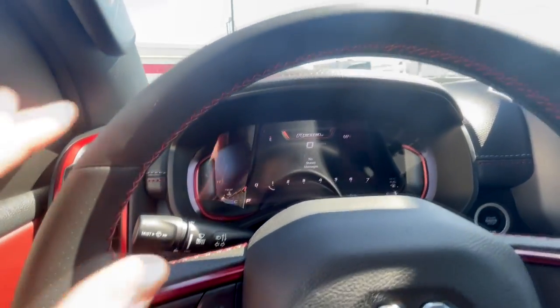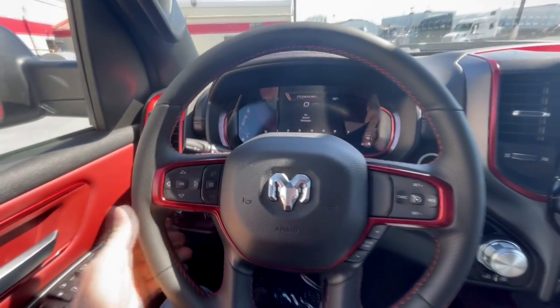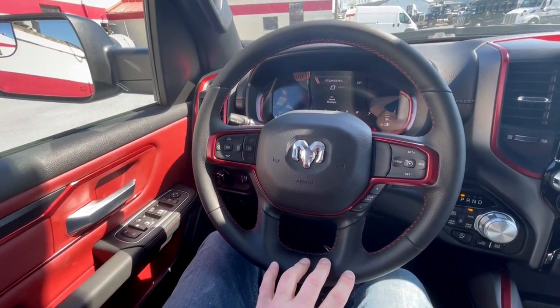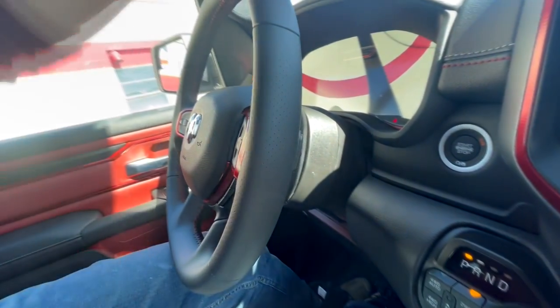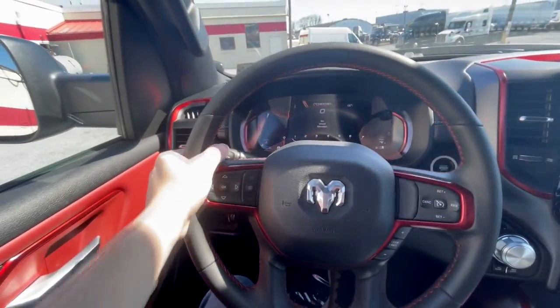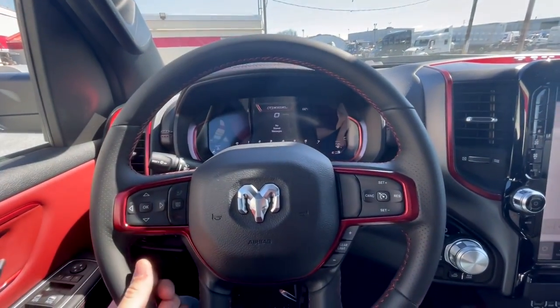There's also a dimmer for your gauge cluster screen. Moving to the steering wheel, it is leather-wrapped and very comfortable with a heating element incorporated into it. You have buttons to control the stereo volume on the back of the wheel — a Chrysler classic, but very useful since you can just tap them while holding the wheel.